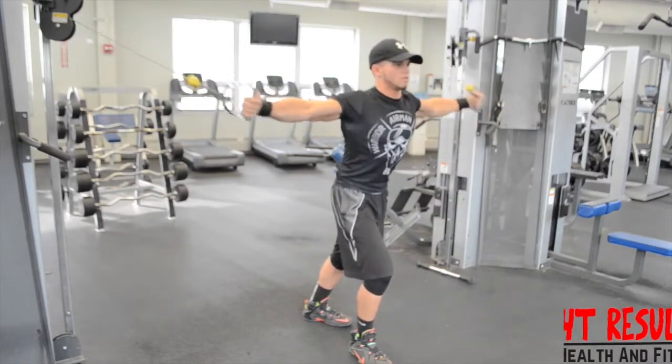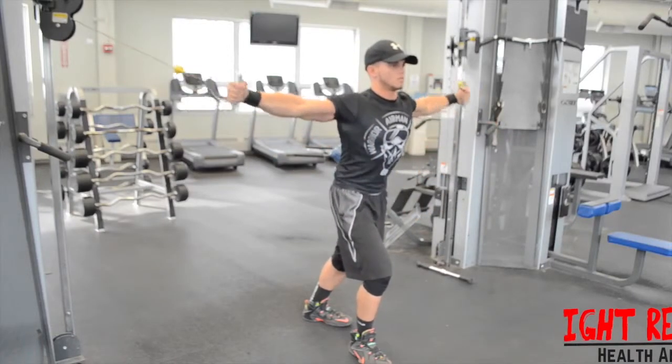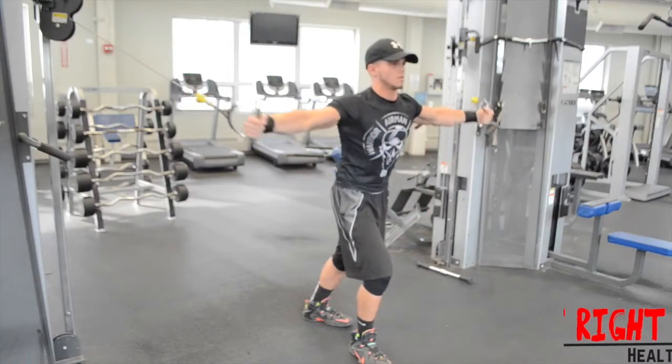Begin by setting the pulleys to a high position and grabbing hold of both handles. While standing between the two pulleys, keep your arms extended out to your sides and your head and chest up.